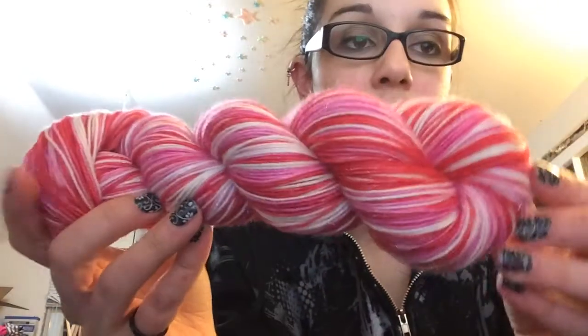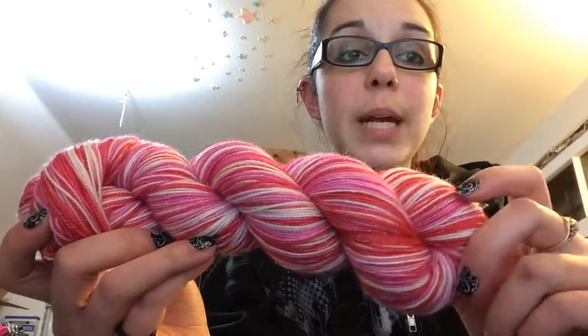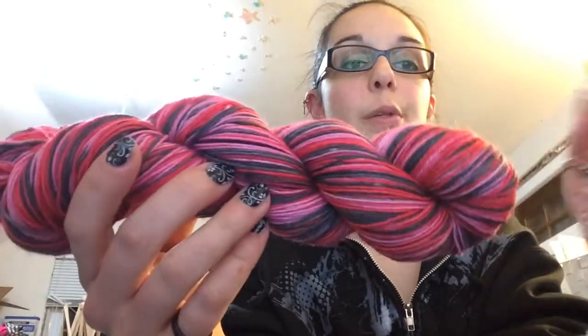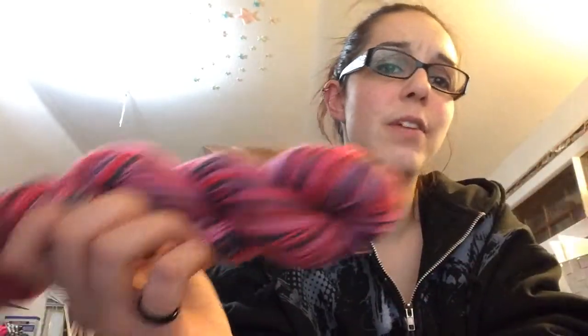For Valentine's Day, since it's coming, we have Cupid's Arrow — it's my self-stripe in pink, white, and red. It's got thin stripes of white and thick stripes of pink and red, and that's on my sparkle base — you can see the sparkles. I've got Shot Through the Heart: thin stripes of black, thick stripes of pink and red, and it's on BFL. Because it seems a little more badass on BFL for some reason.